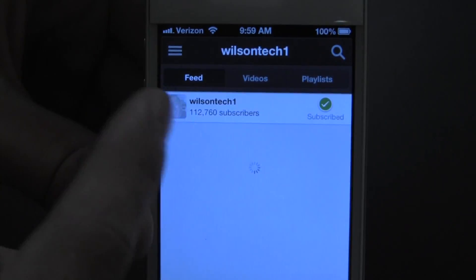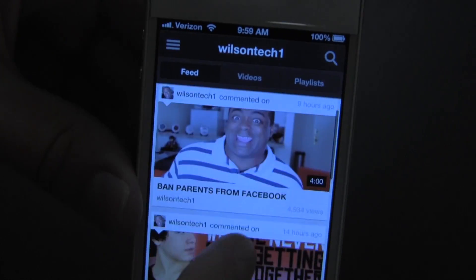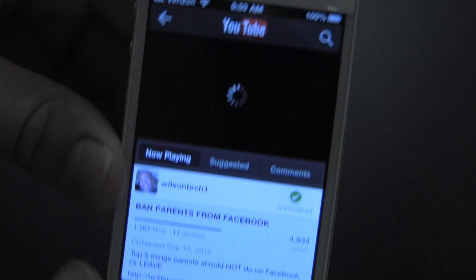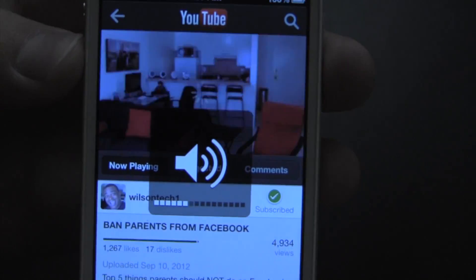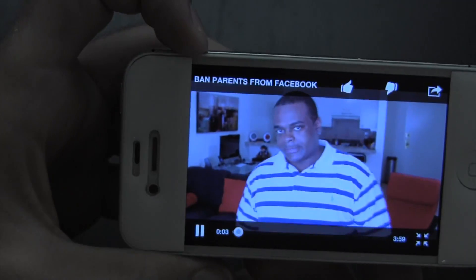I'll go ahead and tap on Wilson Tech 1 and here are Wilson Tech 1's videos. If I go ahead and play one, I'll turn this down a little, but the video starts playing — and of course I can rotate this way and it plays just fine.